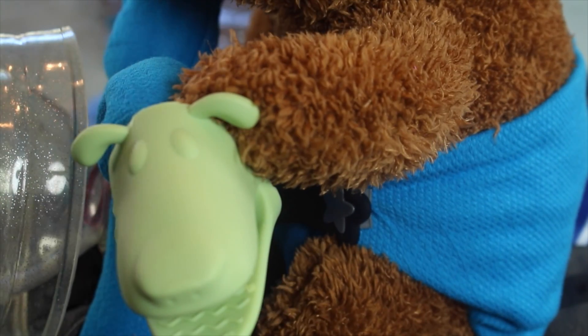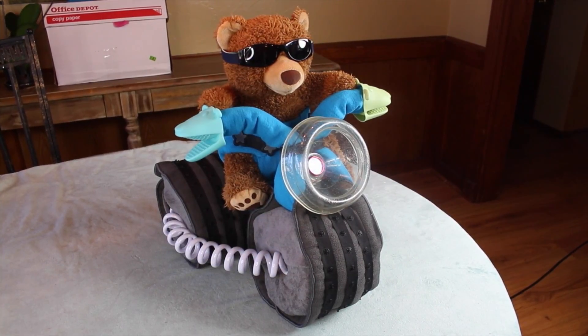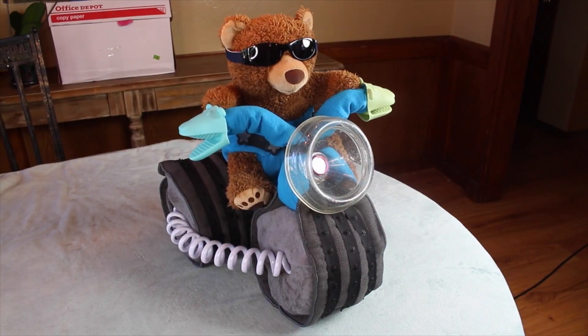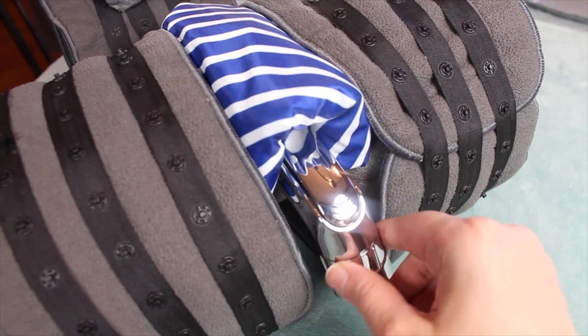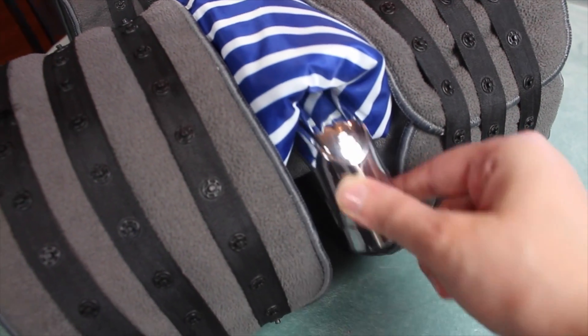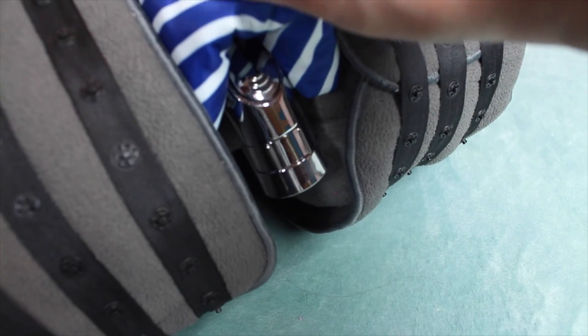Now we are almost finished and it's time to do any last minute touches. Go ahead and straighten up the bear, shape up the handlebars, and make any adjustments to the cake that are needed. You can tuck the diaper sprayer head in the bear's diaper mimicking a gun, but if that's a little too edgy for a baby shower, you could tuck it in the back like an exhaust pipe.